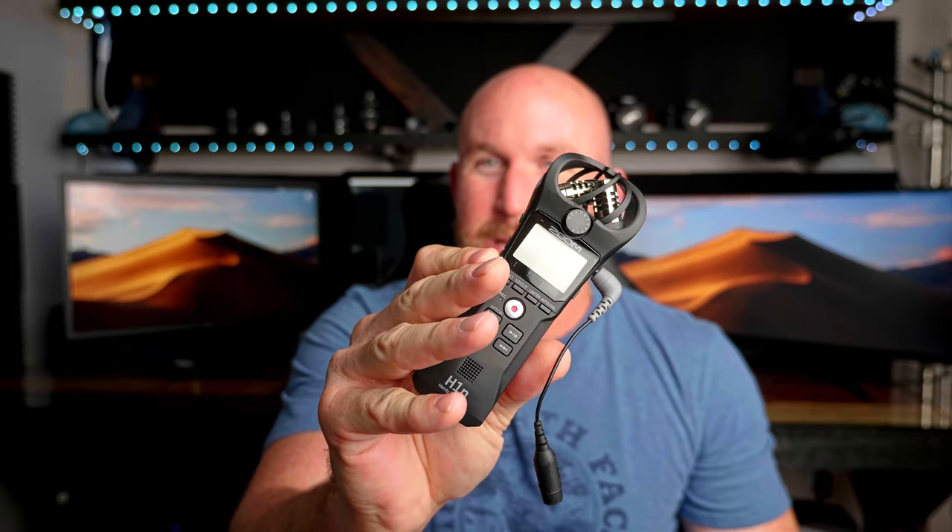So this was the next option — you plug a lavalier into this, or you can just talk right into it. This is a much better option. This has worked well, but what I found myself doing was kind of holding this down out of the frame and talking like that. But that locks up your left or right hand, and sometimes you can either not look natural, or if you're hiking or outside, it's not practical to hold this and be vlogging. It's just not the best option either.